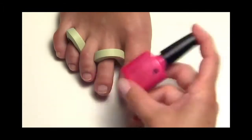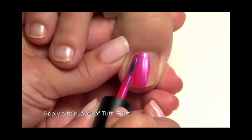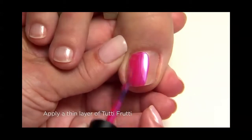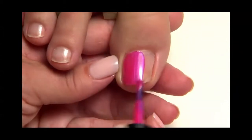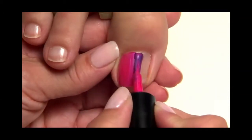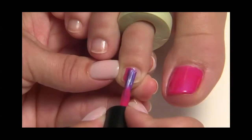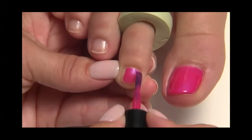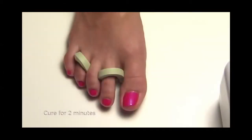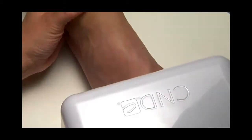Apply one very thin coat to each nail and extension edge of all five nails. We're using Tutti Frutti. For tiny toes, be sure you wipe excess Shellac off the brush before application to avoid flooding the cuticle with color. Now cure all five toes for two minutes in the CND UV lamp.